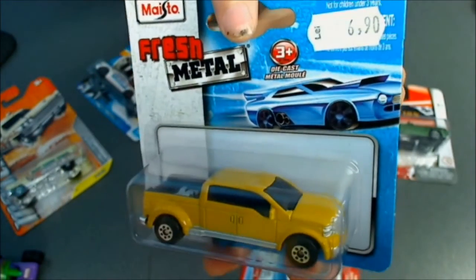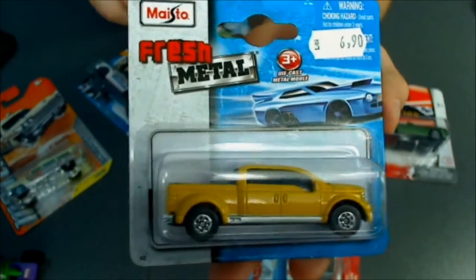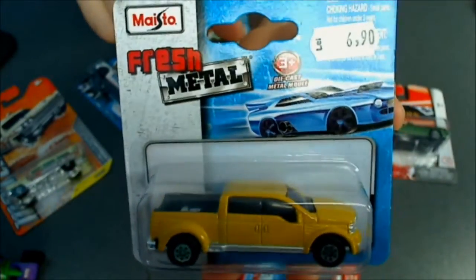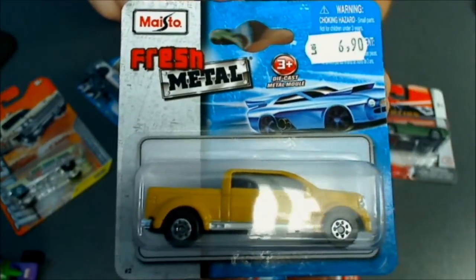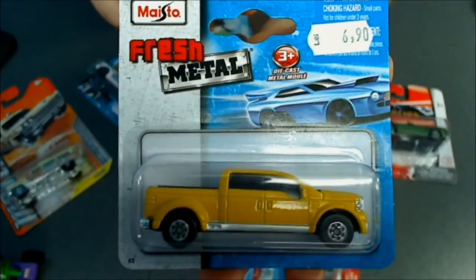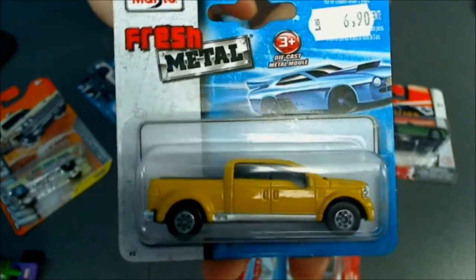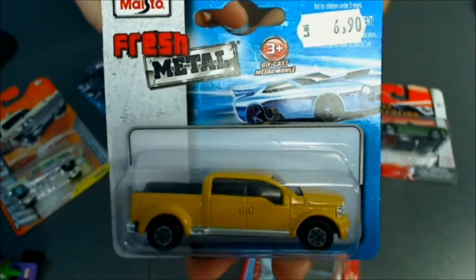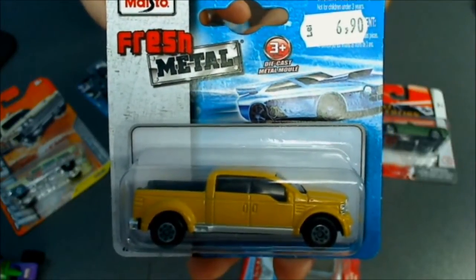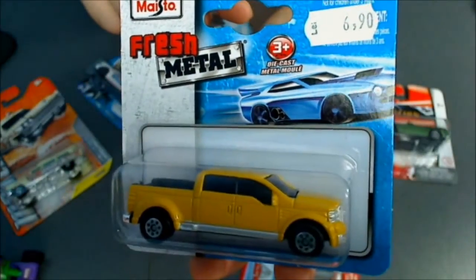This is the casting — not very detailed. I can't compare these with Hot Wheels; Hot Wheels are way better. But this is what we can find here. Maisto also has fantastic cars — fantasy cars — and some based on the Marvel Universe if I'm not mistaken. This costs around 2 dollars, so they're okay I guess for this price.